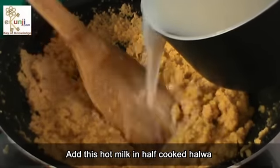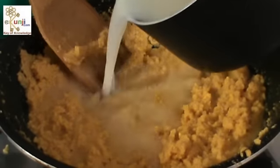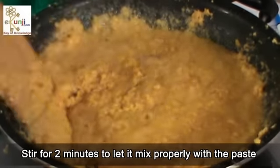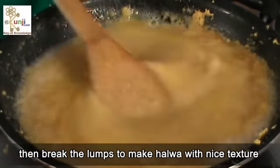Add this hot milk to the half-cooked halwa and stir for 2 minutes to let it mix properly with the paste. If lumps are forming, break them to give the halwa a nice texture.